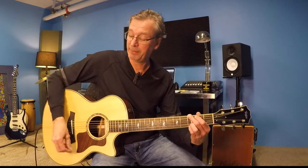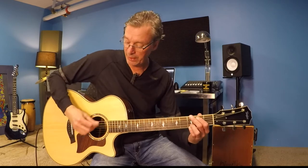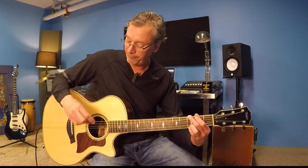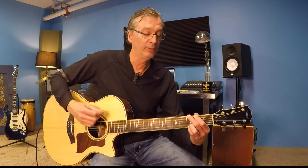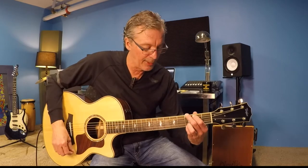I'll warn you: because you have two ups in a row, don't stop after the first up. You do what's called a ghost stroke — you bring your hand down like that but just don't hit the guitar. So it goes: down, down, up, ghost, up, down, up. Let's do that again: down, down, up, ghost, up, down, up. There you go.